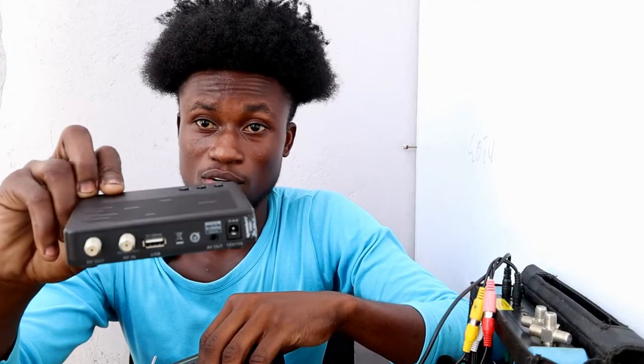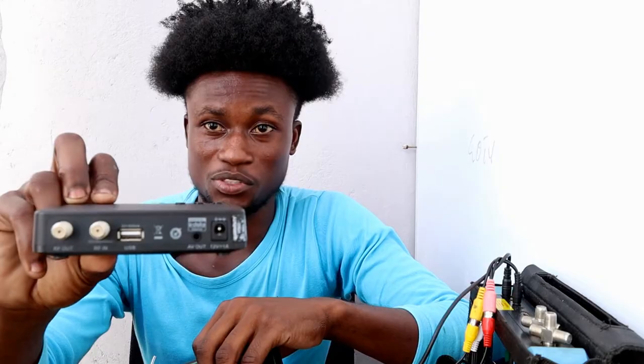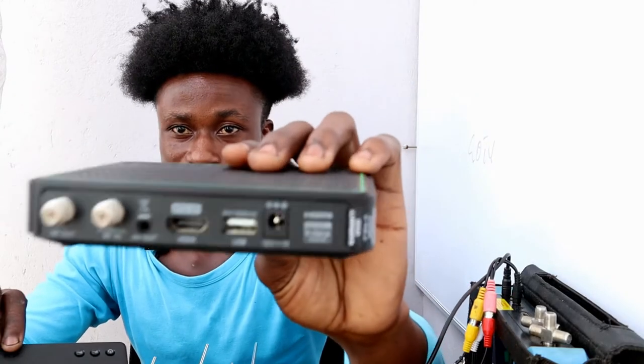The HDMI output will let you get a quality video output. The old decoder doesn't have an HDMI output, so you can only use the AV output, which limits you from getting quality video — but it gives you average picture quality. I did a video on how to connect the latest decoder to your TV set, and that link will be in the description.